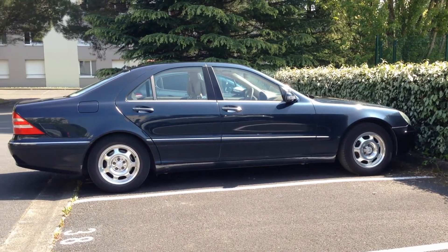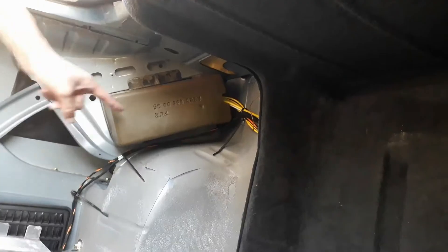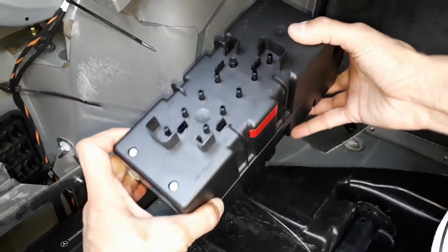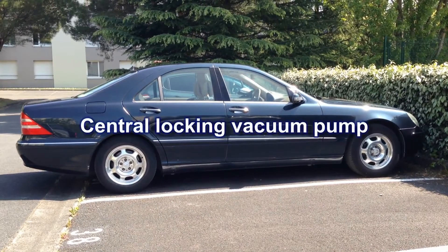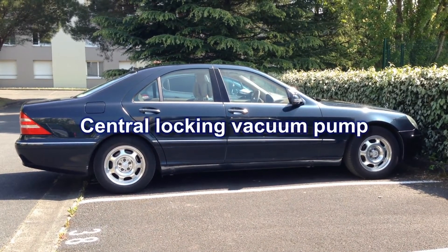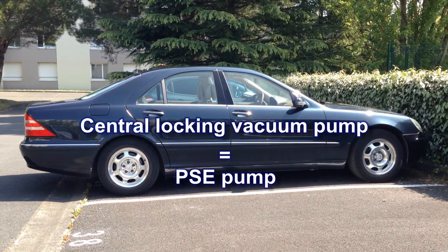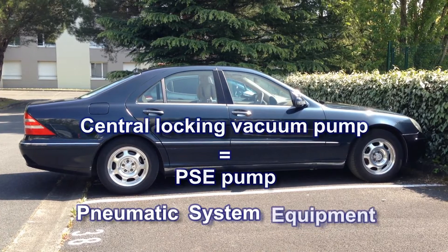Hey guys! Here is a Mercedes S-Class. Today, we're going to see how to remove the central locking vacuum pump. That's very quick and easy. We're going to remove the central locking vacuum pump from this 2000 Mercedes S-Class. This pump is also called PSE pump. PSE stands for Pneumatic System Equipment.